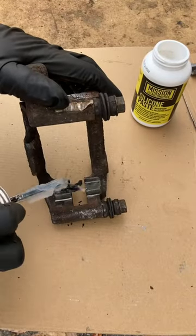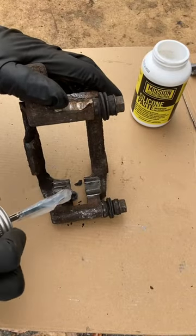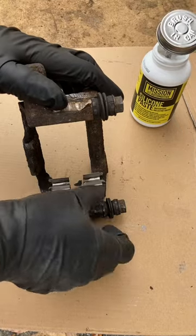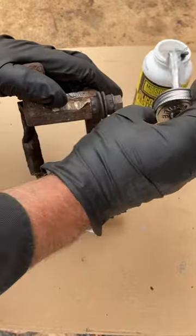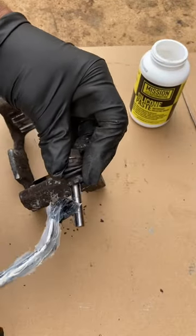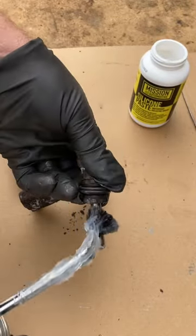Now that bracket's all cleaned up, I'm going to use some silicone brake caliper grease and put the clips on, and just another thin coat on the clips. Wipe the pins off, and then give it another thin coat.